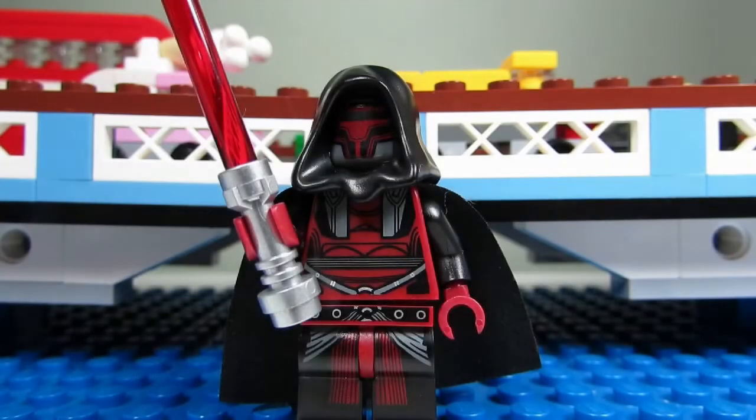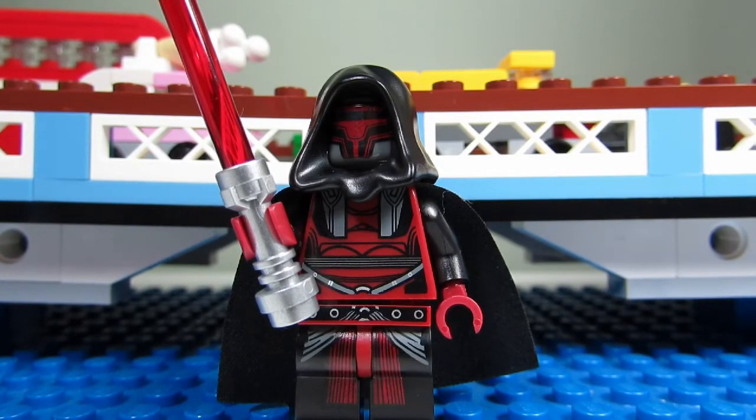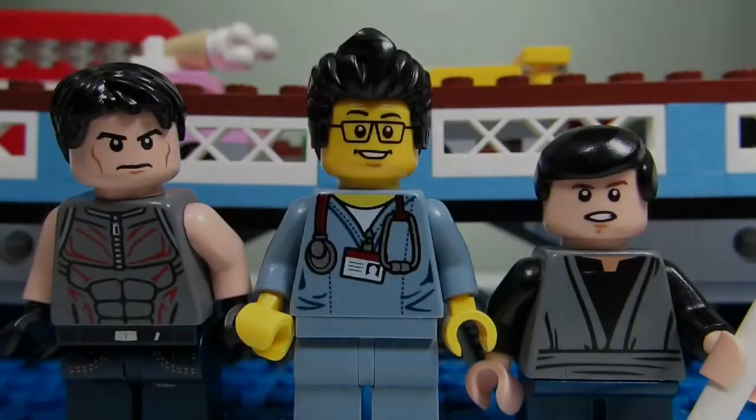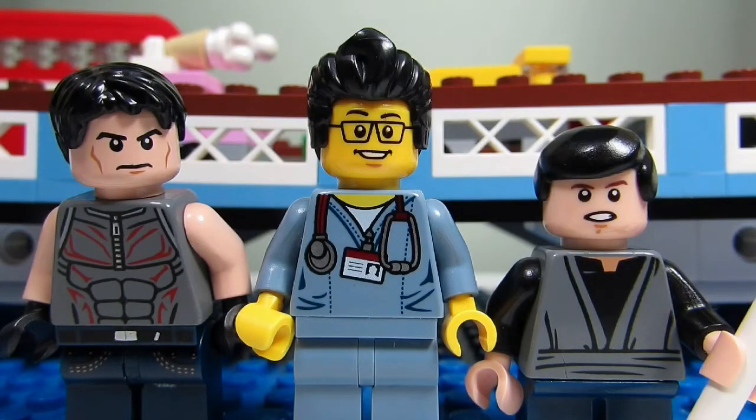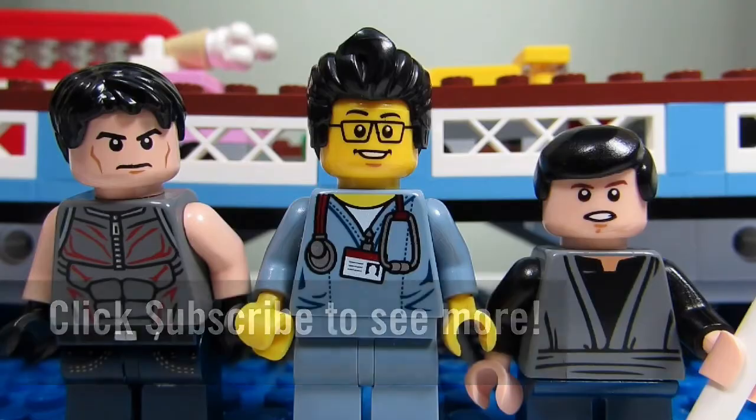My favorite part of this minifigure would have to be the torso and pants. It's a great combination of black, red, and grey. Looks pretty nice. So, this concludes this episode of Playing With Lego. This is the Brick Adjuster with Big T and Little Buskis signing off. Thanks for watching and we will see you guys in another video. Bye!